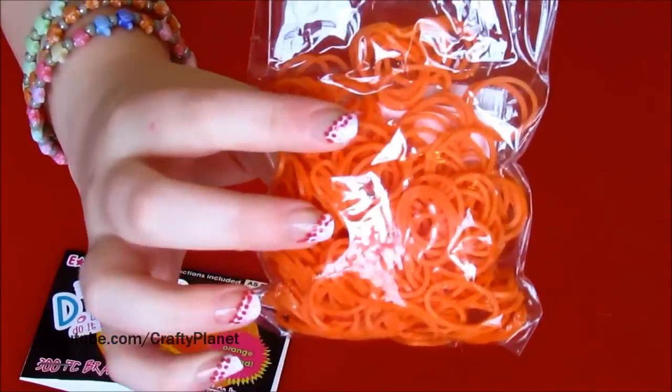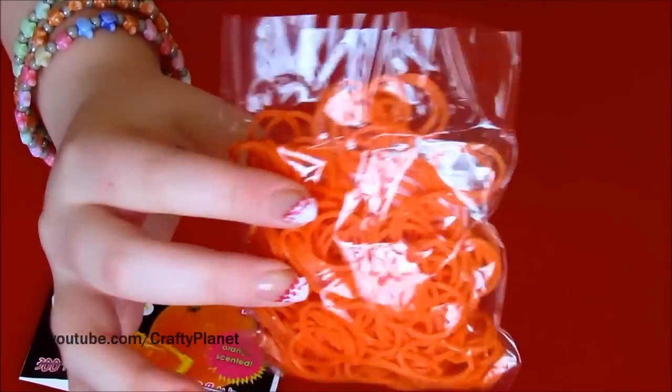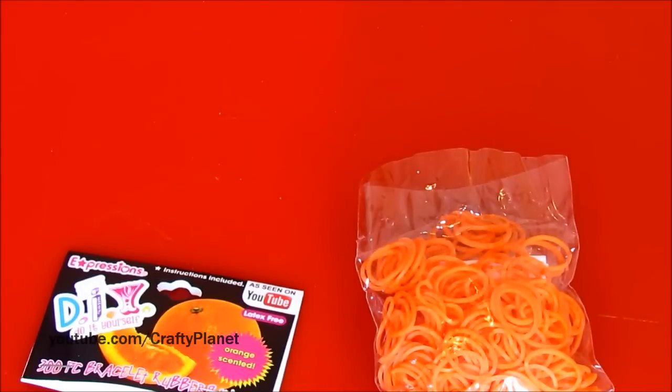It just smells so gross. But these are pretty good, and all the other ones are pretty good too. If you see them, I'd recommend picking one up because they're just really cool and they smell really good. Thanks for watching, bye!